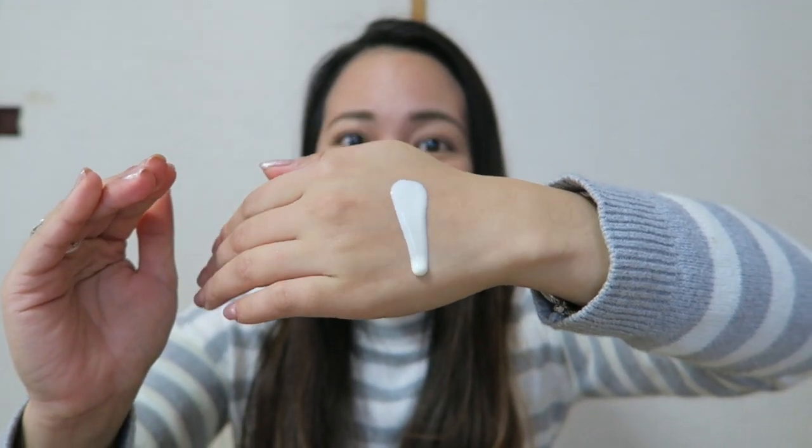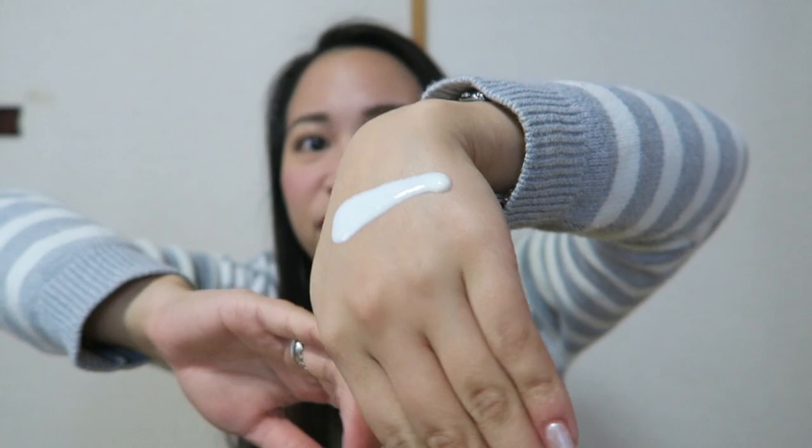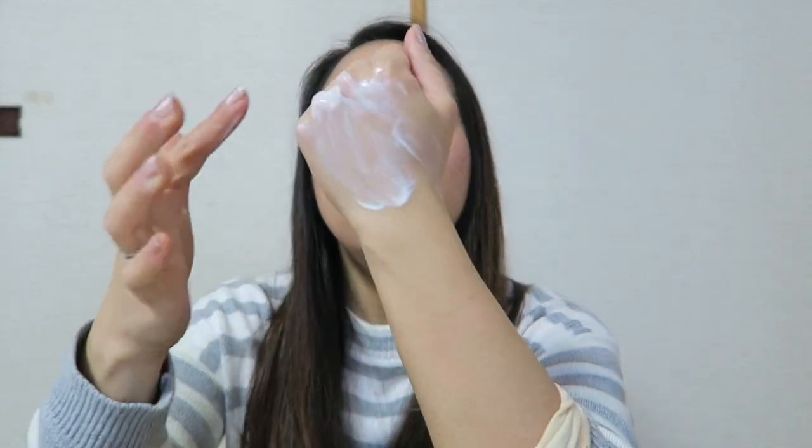Now I'll show you a swatch of this product on the back of my hand so you can see the texture and consistency. As you can see, it's very runny — almost like milk. It is not transparent; it is very opaque. It does have fragrance, but it doesn't have a strong scent like most sunscreens. I'll spread this on the back of my hand so you can see if there are any white casts. There — no white casts. Zero white casts! And I noticed how moisturized my hand is after spreading the product.